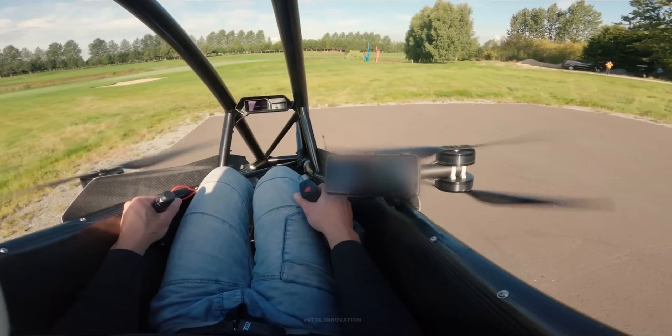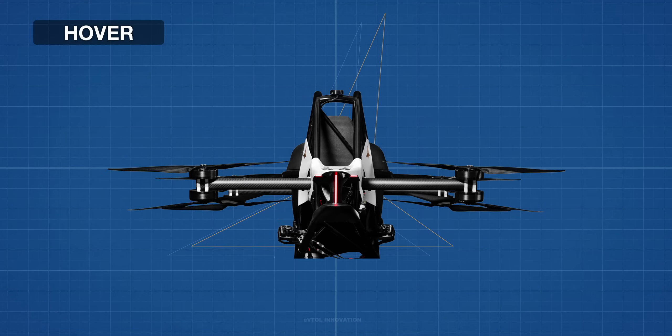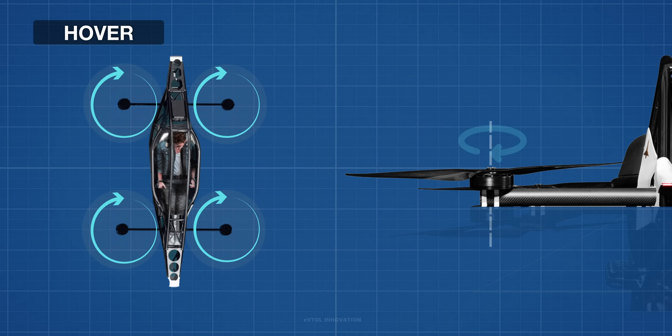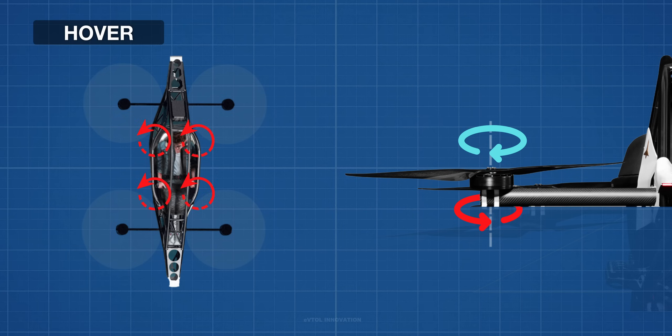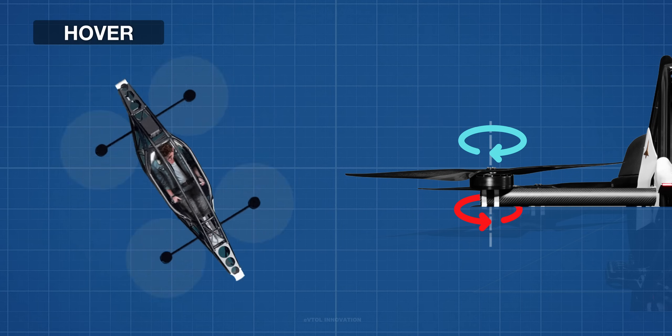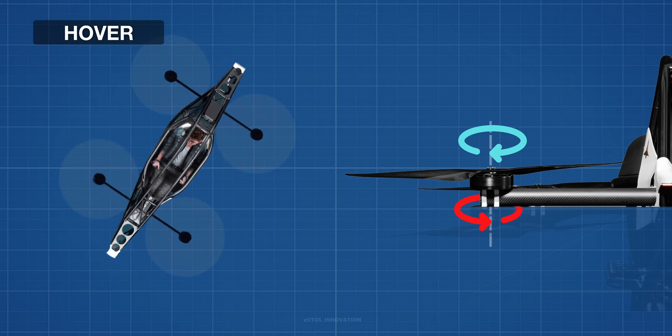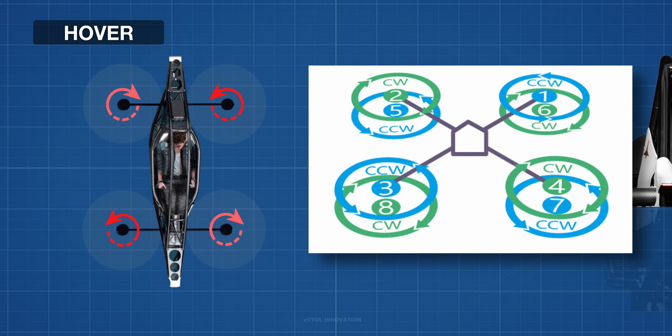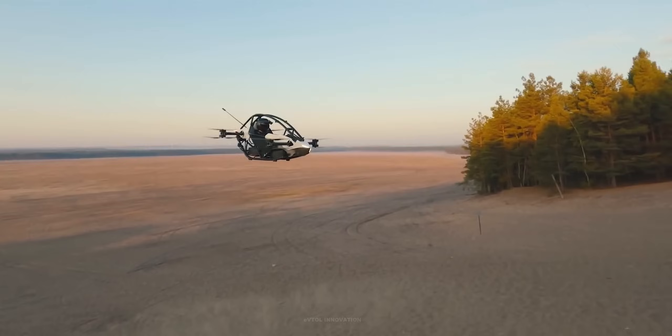Four propellers spin clockwise while the other four spin counterclockwise. Each motor stator provides the necessary torque to the rotor. According to Newton's third law of motion, the rotor gives an equal amount of torque back to the stator. Since all stators are fixed to the frame, the total reaction torque would generate an unacceptable aircraft spin. To avoid this, the diagonal pairs of propellers spin in opposite directions, which entirely cancels the reaction torque, allowing the aircraft to hover in place.